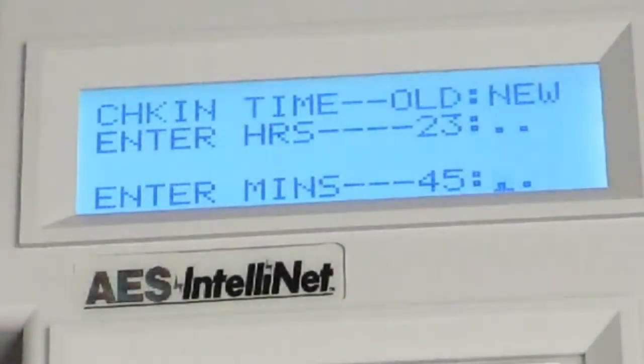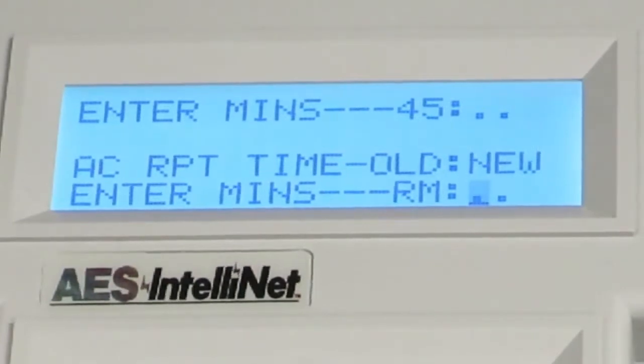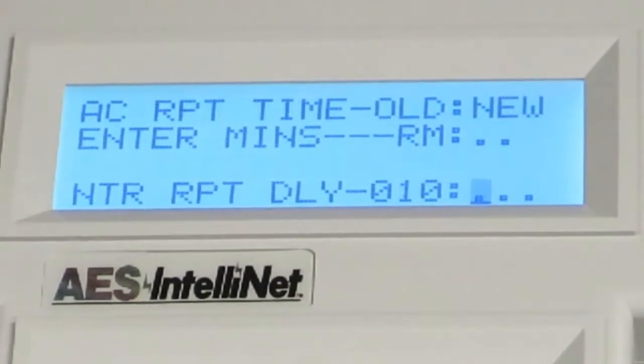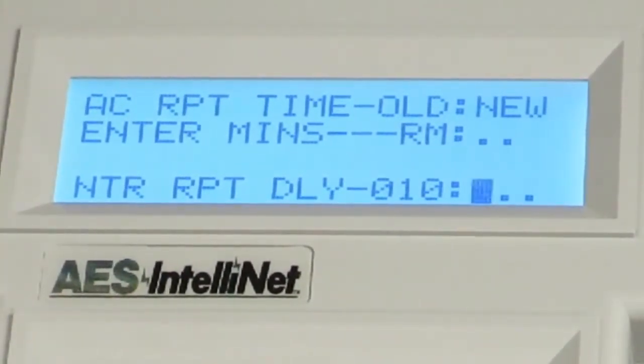To enter a new value for minutes, use the keypad to enter the new minute value and press the Enter key. Next, you will have the opportunity to set reporting times for AC fails and restorals. The default is a random time between 0 and 60 minutes. You may enter a new value between 0 and 60, or to leave the timing set to random, simply press the Enter key. This is followed by the Report Delay Timing Parameter, which controls the number of seconds between report transmissions. The default is 10 seconds — the AES recommended setting — and you may change this value to anywhere between 0 and 330 seconds.